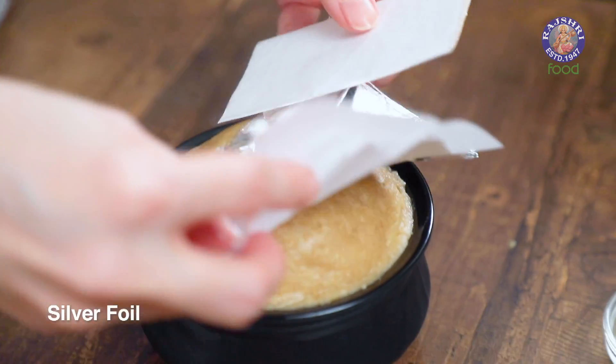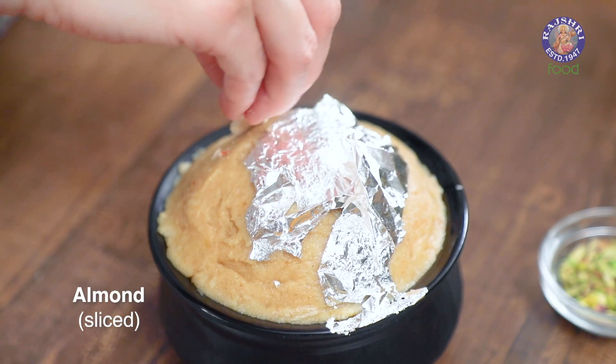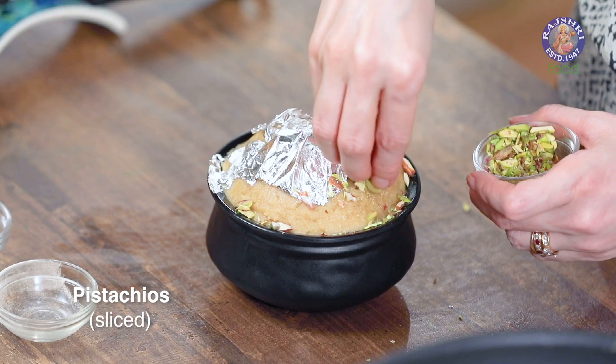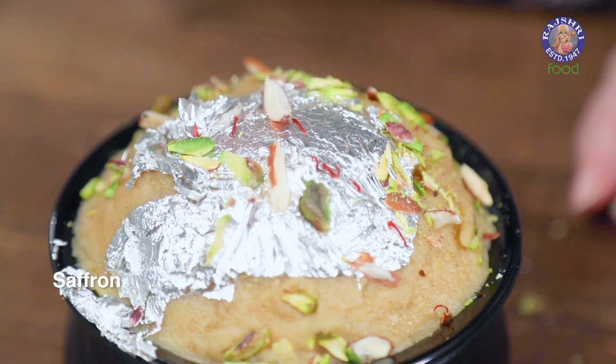This halwa is ready and it's time to plate. If you want to garnish it with silver foil, you could do so, but it's optional. Add some almond slices, some pistachio, and a few strands of saffron. I guarantee you will not be able to resist digging into this, so give this a try!